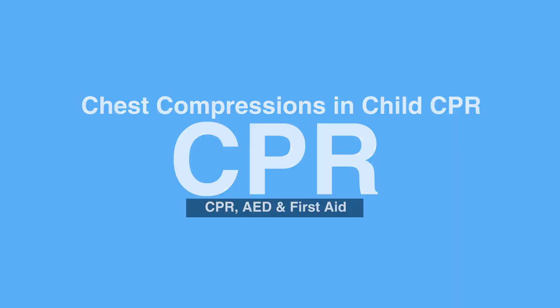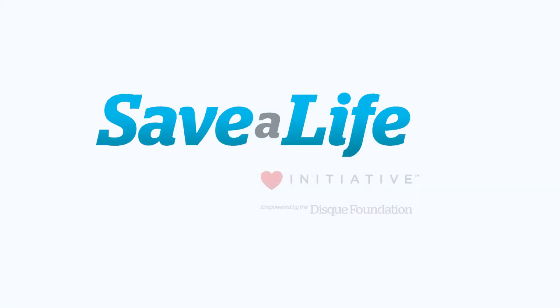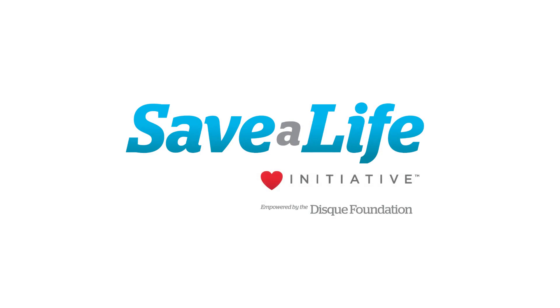This concludes our lesson on chest compressions in child CPR. Next, we will review the steps of giving breaths in child CPR.